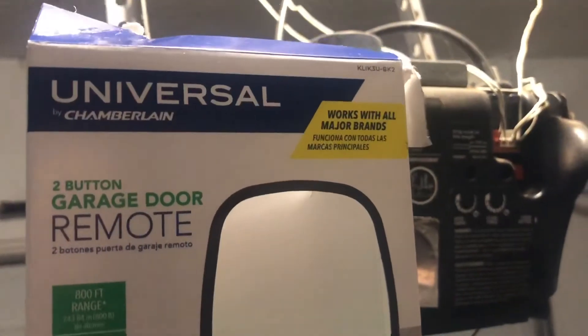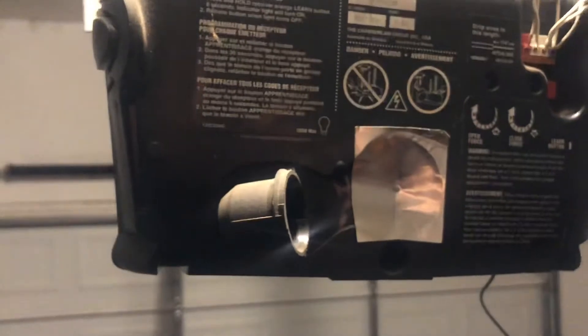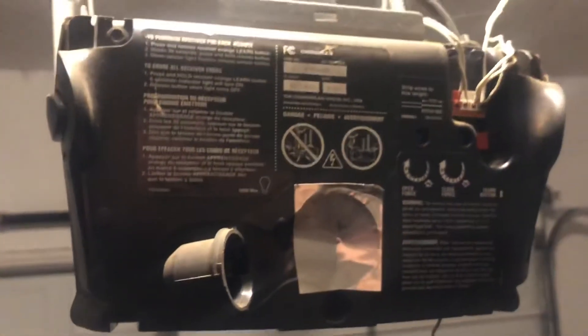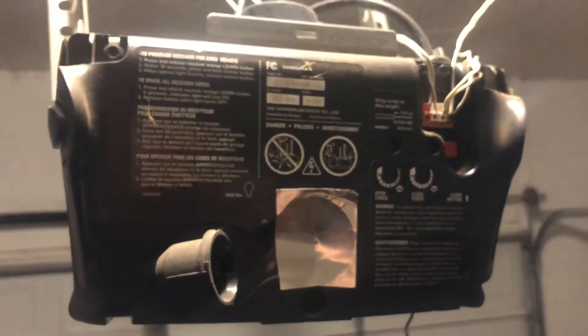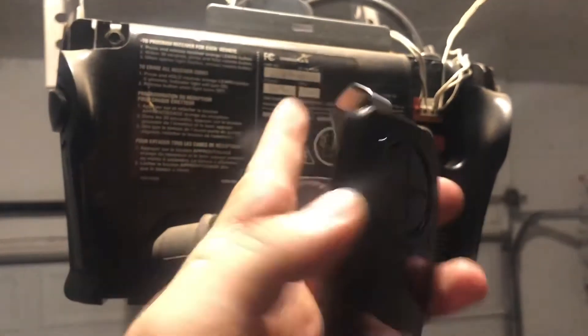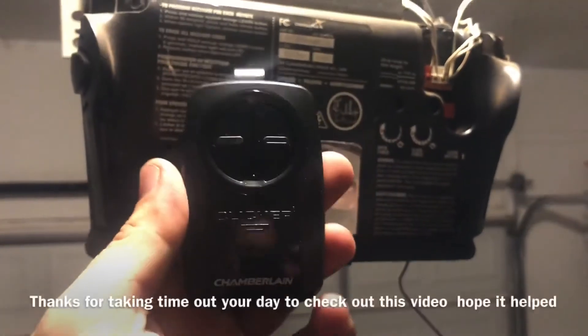It says on the front that it works with most major brands. It goes up to about eight different click sequences, so all you have to do is keep clicking until your garage door opener recognizes it. Once it does, you confirm it on that little button inside, and that's it.